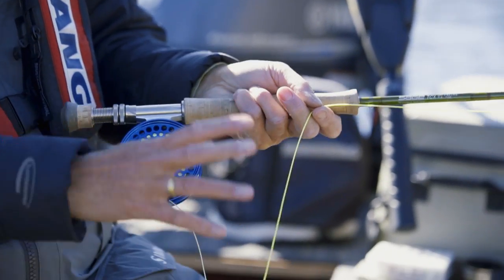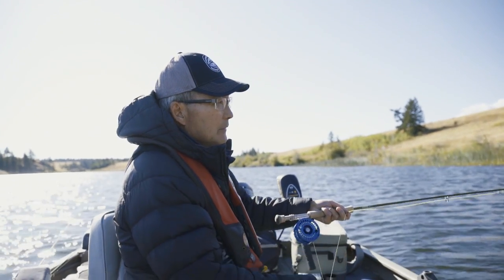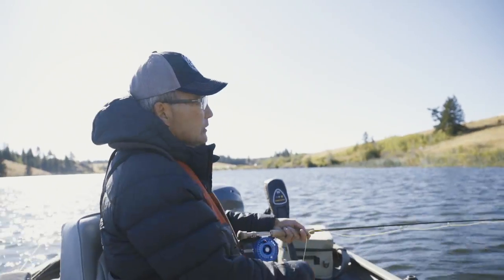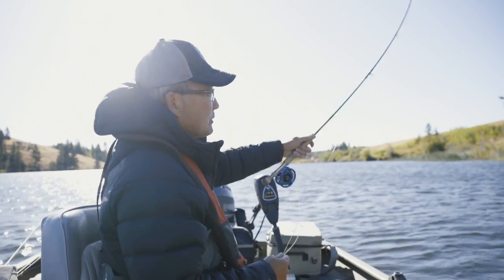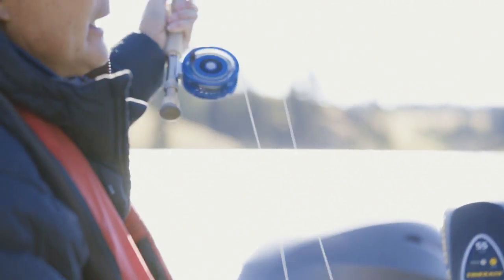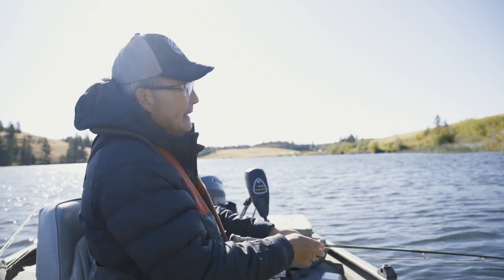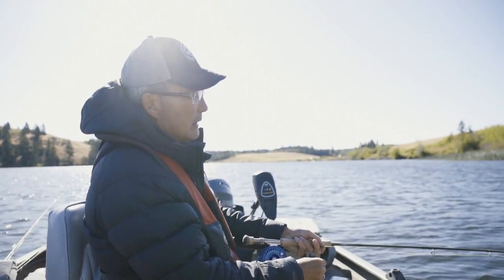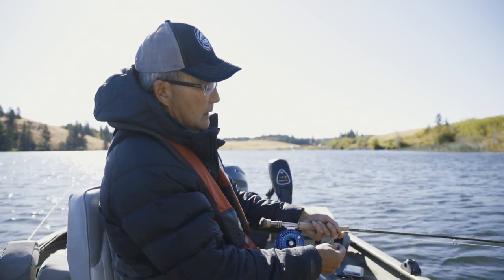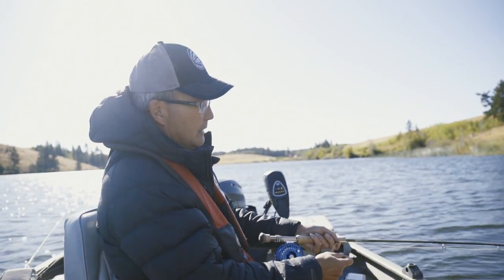I've got a 12-foot leader that ends in a five-pound tippet with a damselfly nymph on. With this beautiful long stem bulrush — that's what they love to emerge on — I make a long cast out there, let the fly line drift a little and sink down about three feet, not waiting very long. Then I do a continuous hand-twist retrieve, pausing every once in a while, and then pick it up.